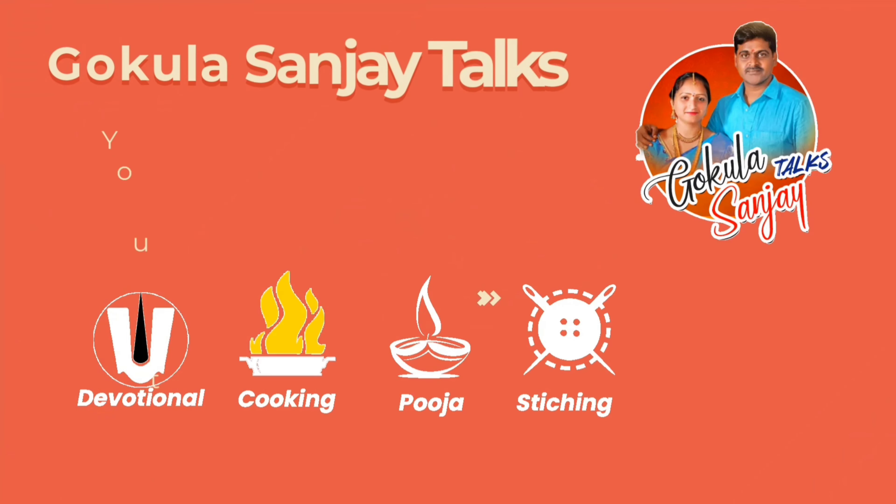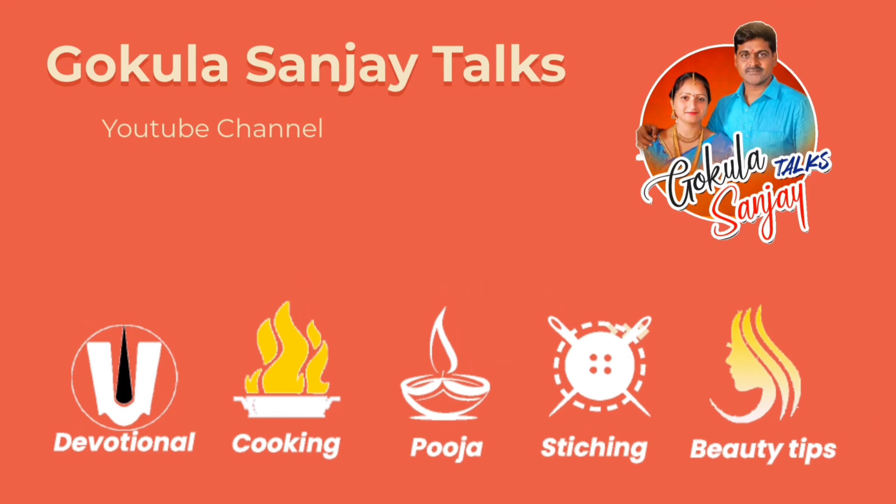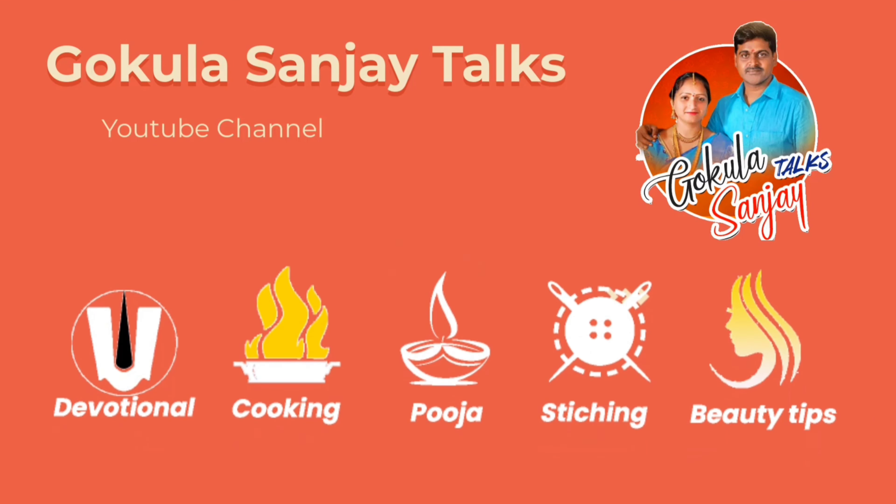Hello. Welcome to our channel. I am Sanjay. Today I am going to make this video.